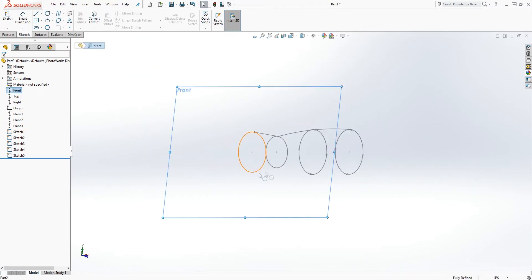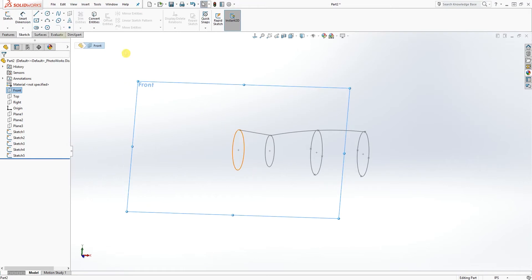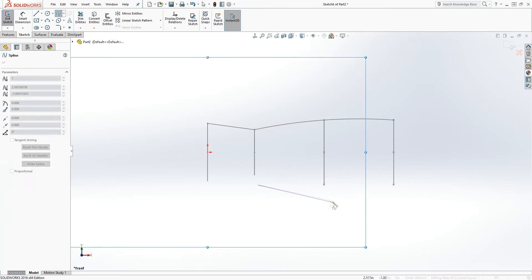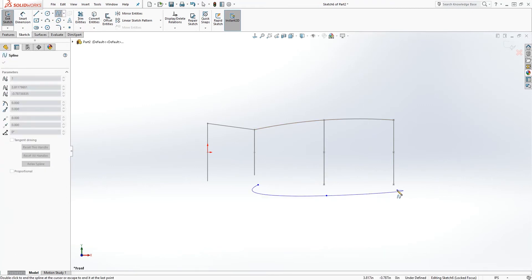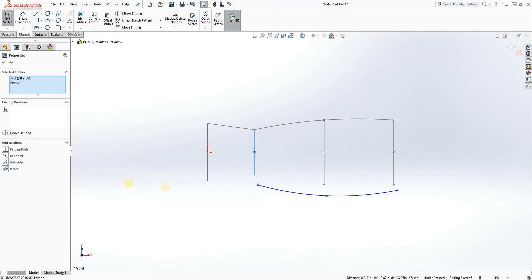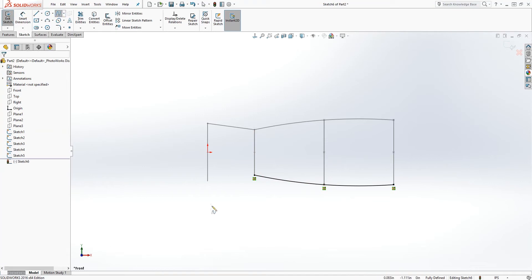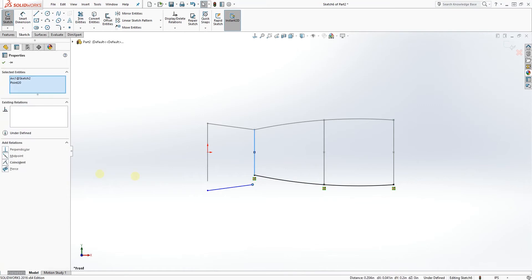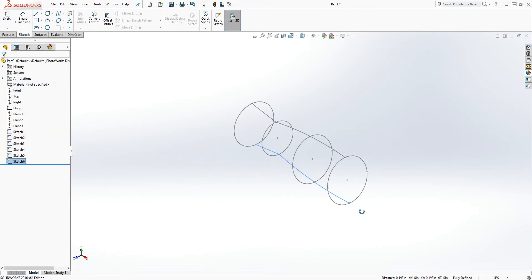We're going to do the same thing all the way around. I'll click on the front plane again, select Sketch, and this time do it at the bottom — just going a little faster now. Pierce, click that, Pierce, click that, Pierce. Then draw another spline, pierce it, click that point, and pierce. That one is done.